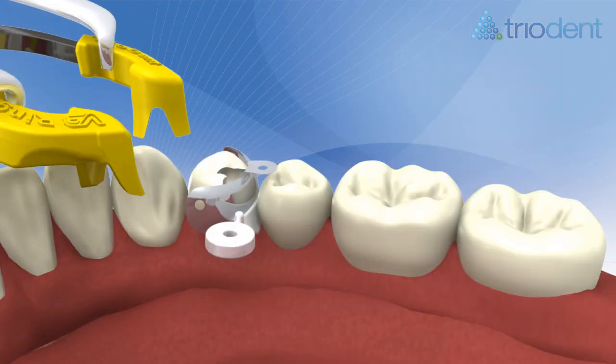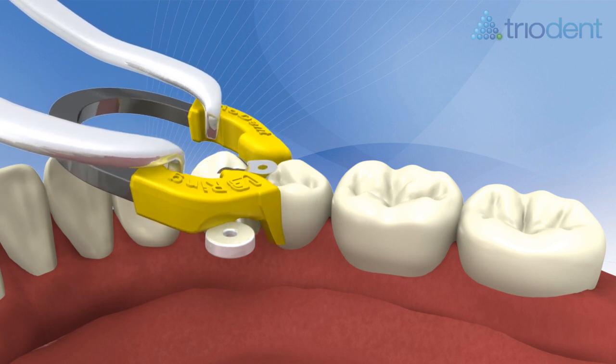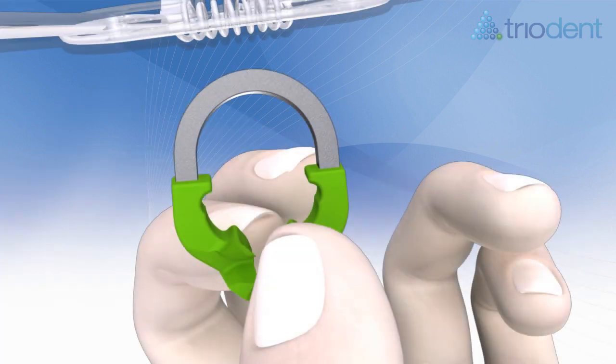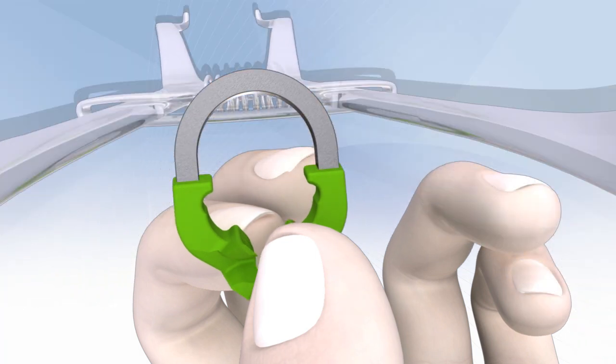Place the V3 ring carefully. It's advisable to hold the ring in place with a finger as you release the forceps. If the V3 ring shows signs of stretching at the aperture, it can be reset using the notches in the forceps — simply put the ring in place and squeeze the forceps as if cracking a nut.